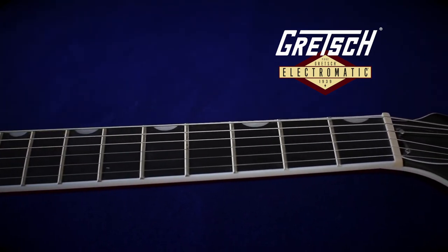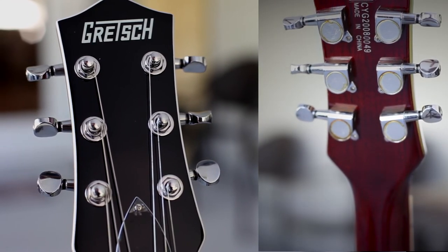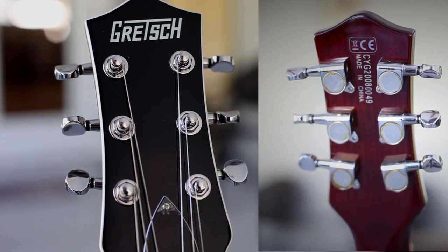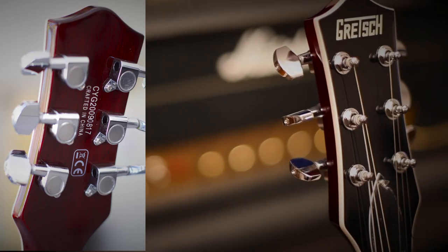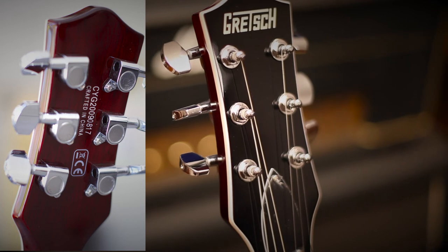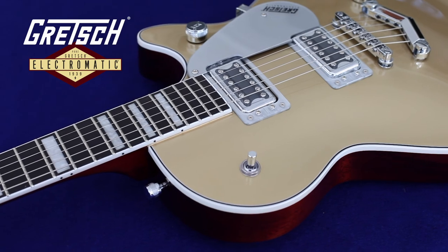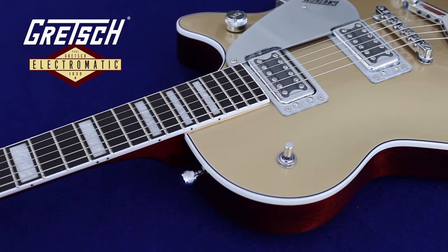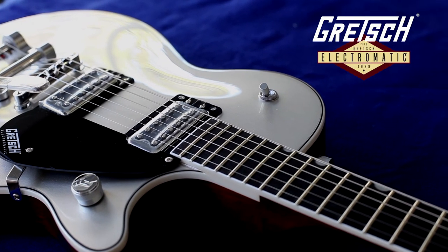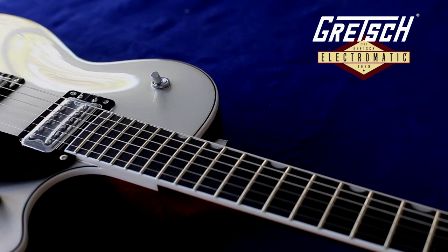The appointments on these guitars are a little different too. The tuners on the 5220 have smaller Grover-style buttons, and the 5222 has a little larger, more rectangular buttons — they're basically the same machine head, just with a different button design. The other difference is the fretboard markers: the 5220 and 5230T have big block inlays, while the 5222 and 5232T have the neoclassic thumbnail markers.